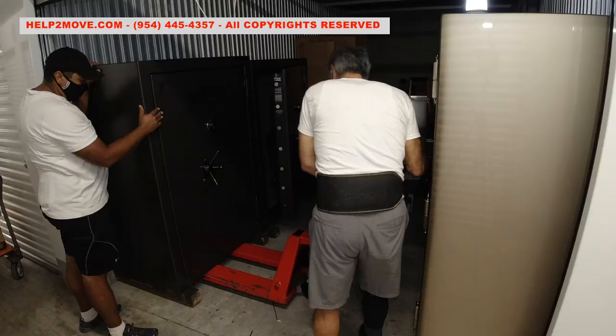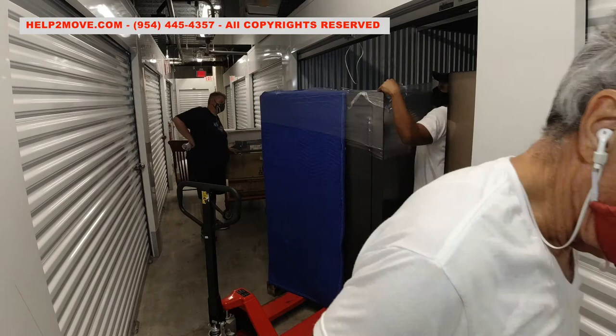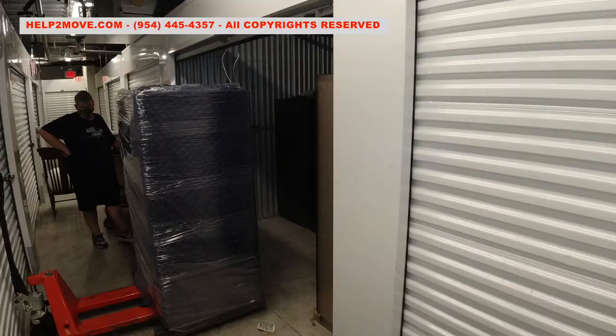Hi folks, it's me again Waldo. People ask me if it's safe to move gun safes with a pallet jack. My answer is absolutely not. Pallet jacks can be used in parts of the move, but they are not safe to be used during all the moving process.